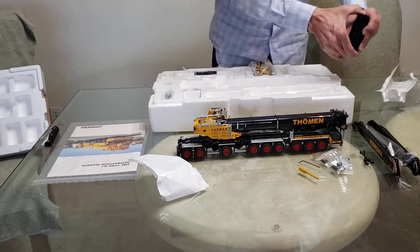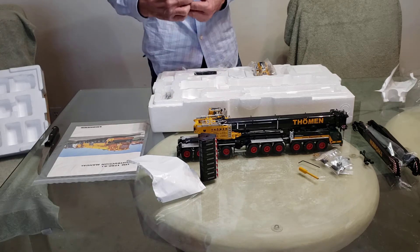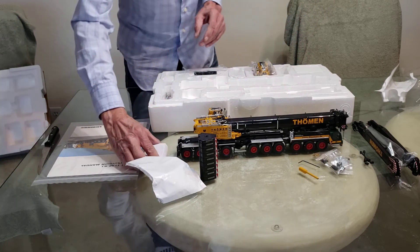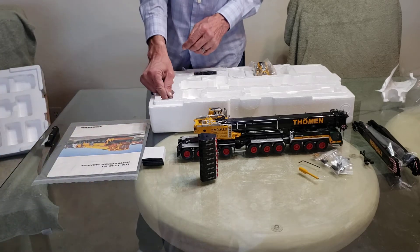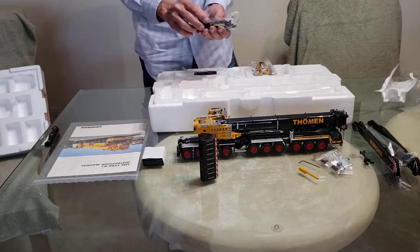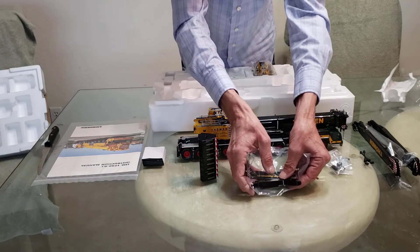Good pile of weights. Sprayer pads. Very nice, very clean. Been waiting for this for quite a while. Here's the outriggers — look how nice that looks.